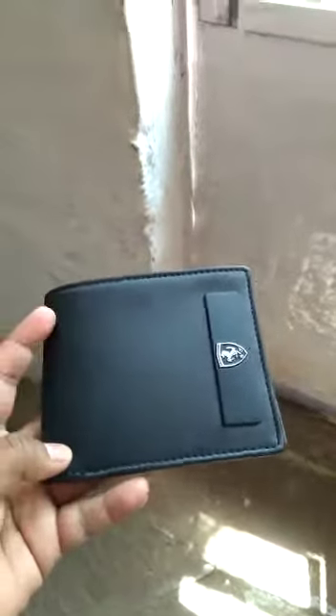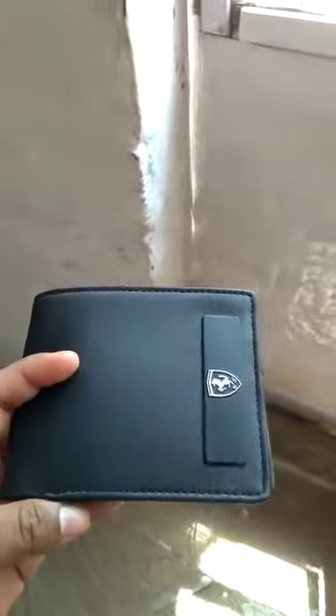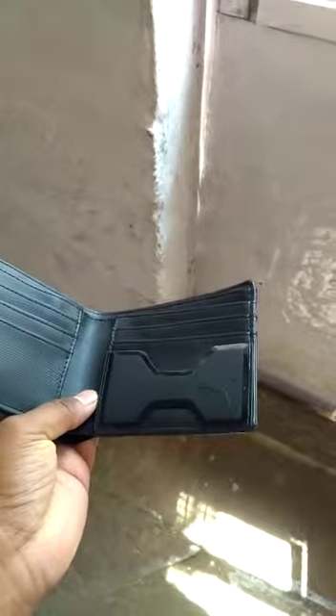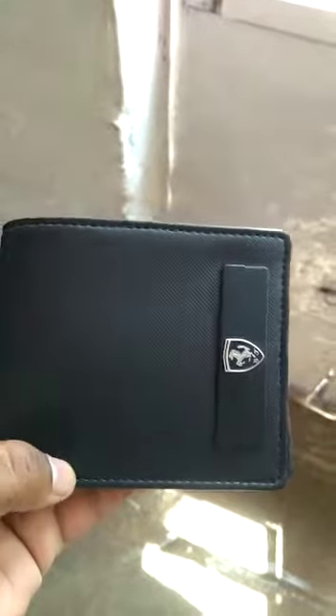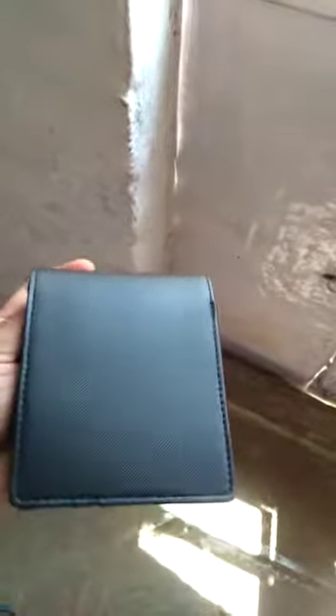Have a look at this wallet. This is a Puma wallet and you will get a Ferrari badge. It has a collaboration with Puma. I will show you the finishing of this Puma from the back.